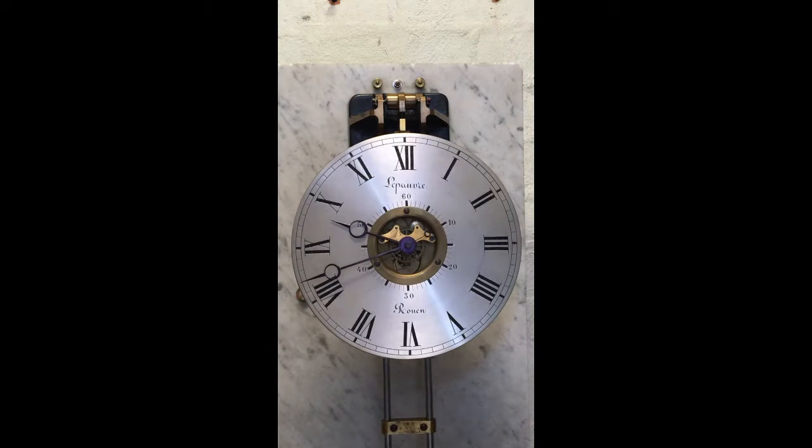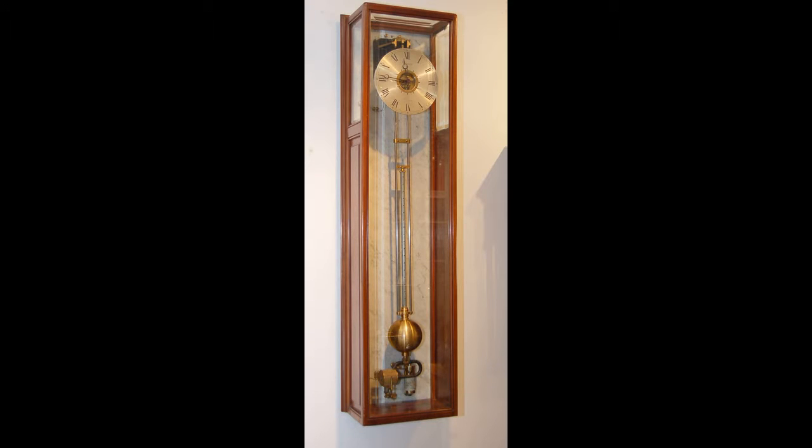Here's a final general view of the clock dial. And now a picture of the finished clock — because the clock was on the other side of the country and I never saw the actual case, the client had sent me a picture of the clock in the case.